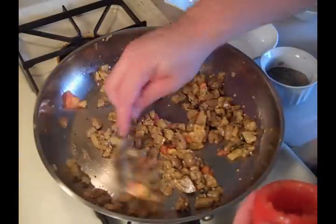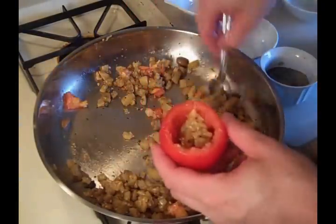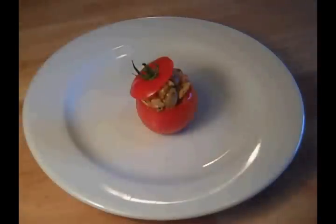The stuffing's cooled a little bit, so all we need to do is stuff our tomatoes and they're ready to eat. And there it is — tomato with eggplant.